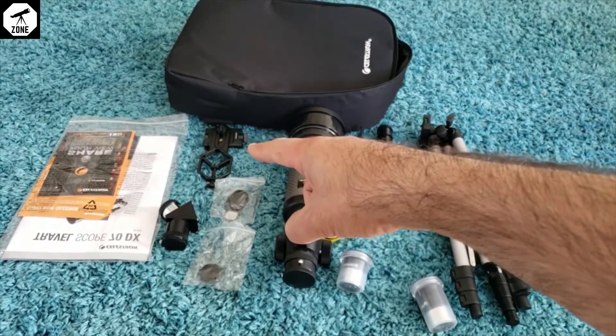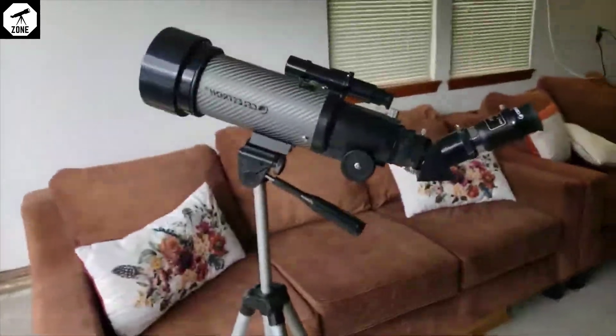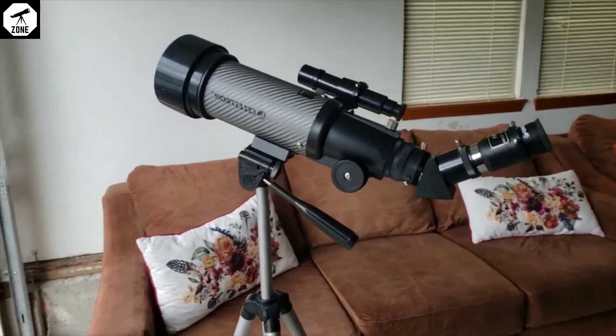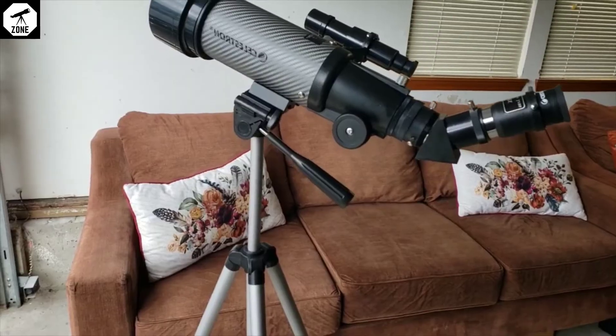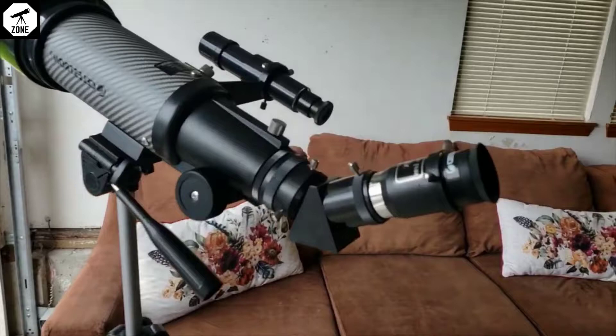That over there, I think that's a cell phone mount — but I need to check the instructions to see where each part goes and how to set it up. Okay, the assembly time took about 10 to 15 minutes. Now for the pros and cons — let's start with the pros: quality is high and assembly time is quick.